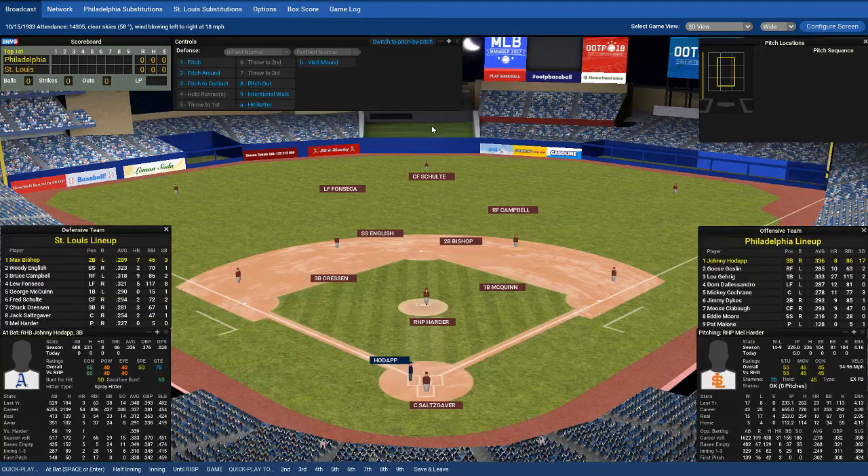Apart from the outfield, this part here is strictly measured. It's 60 feet 6 inches — about 20 meters or so — from the pitcher's mound, the part in the center, to home plate. That's always the same in every stadium and can't be changed. The height of the pitcher's mound — I don't remember off the top of my head — it's between 5 and 10 feet, so between roughly 2 and 3 meters. That's always the same.